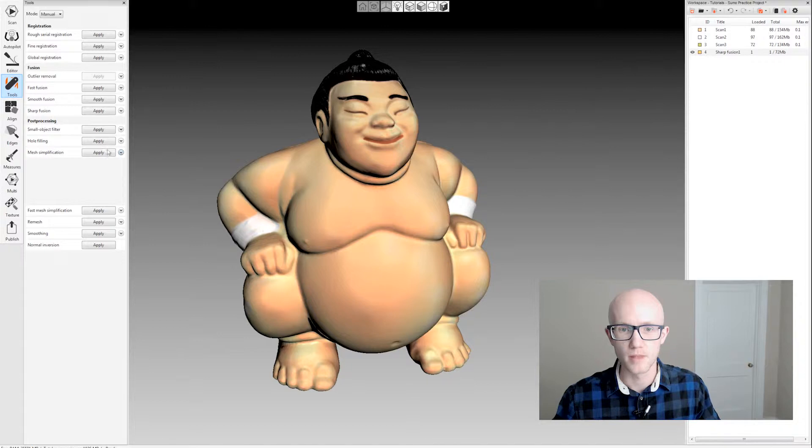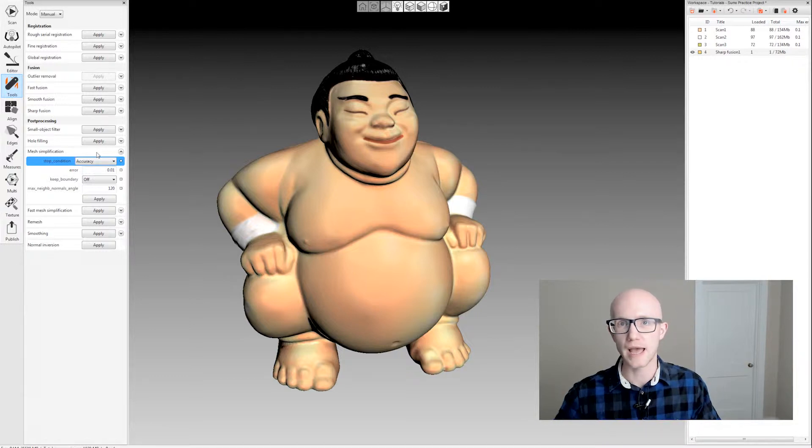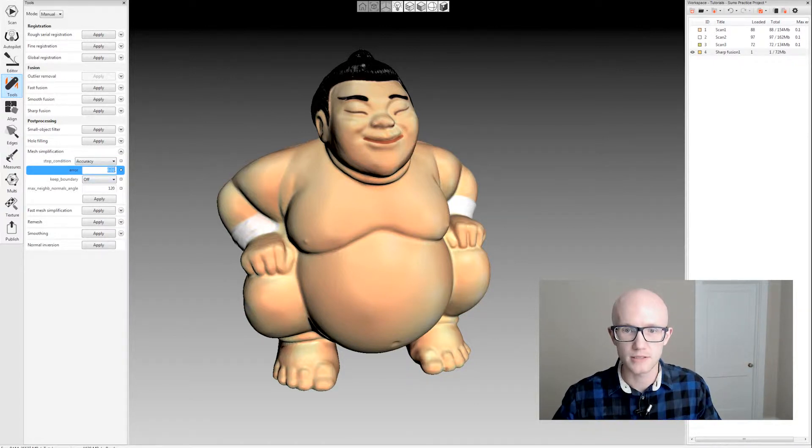Let's look at the first option: regular mesh simplification. There are a couple of stop conditions underneath mesh simplification. The first one is accuracy. This is what you want to use if you don't really care about how long it takes to simplify the mesh, but you want the most accurate reduction. If I click accuracy and then adjust this error, this is the acceptable deviation from its current state — in this case set to 0.01 millimeters or 10 microns. That will reduce the mesh as much as possible until it has to start moving points more than 0.01 millimeters, then it will stop. This is the most accurate way to reduce your model, great for mechanical models. It does take a little longer though.